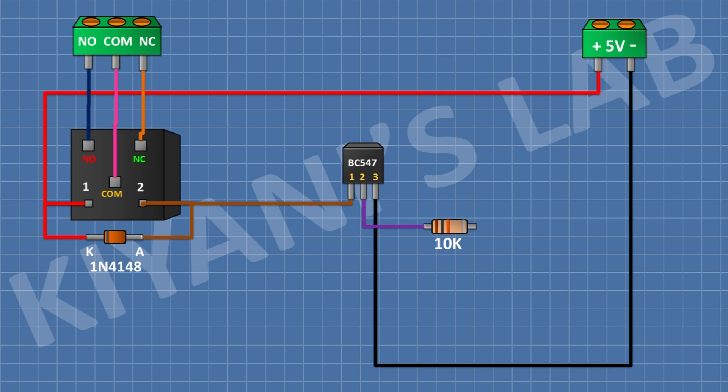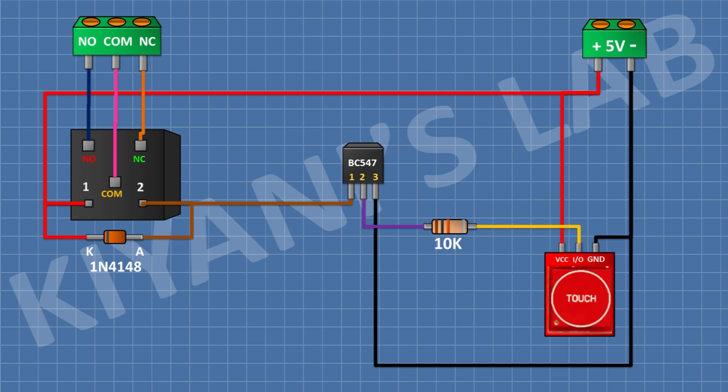After that I'm gonna connect the touch sensor and connect its VCC pin to positive supply, its ground pin to ground, and its I/O pin to the remaining pin of the 10k resistor. After that I'm gonna connect the LED and connect its anode to positive supply. After that I'm gonna connect a 100 ohm resistor and connect its 1 pin to pin number 1 of the transistor and its other pin to the remaining pin of the LED.